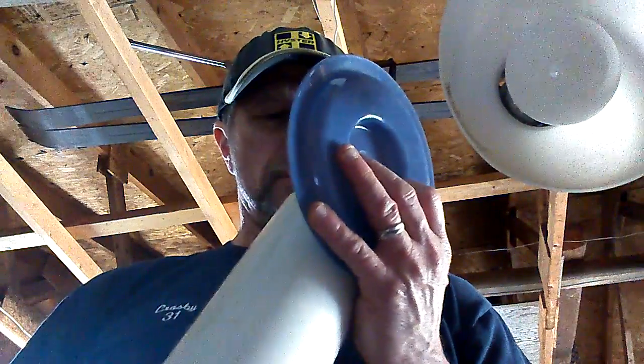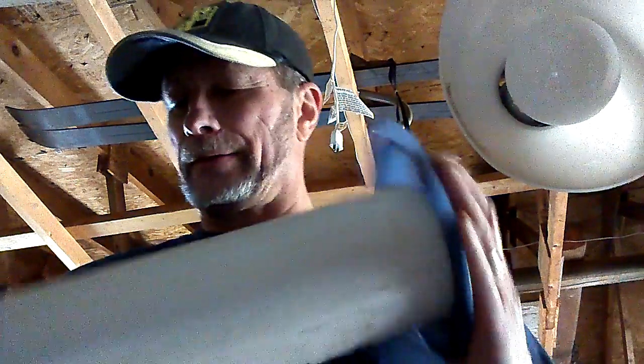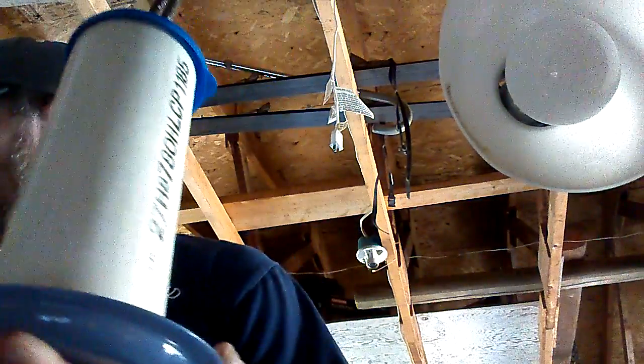I took a threaded rod and made a hook out of it — that's what you're seeing going down through to the bottom right here. Then just a washer, another washer, and another nut to secure it.